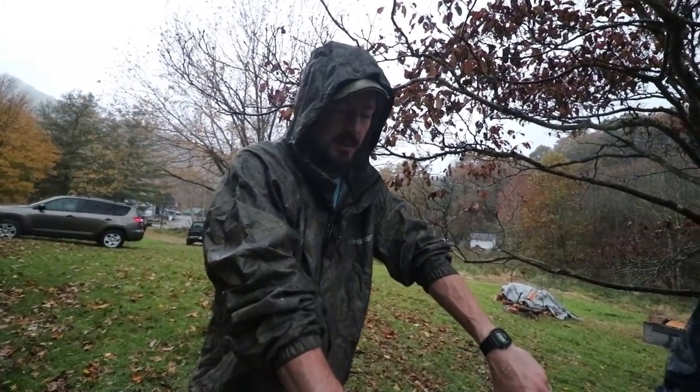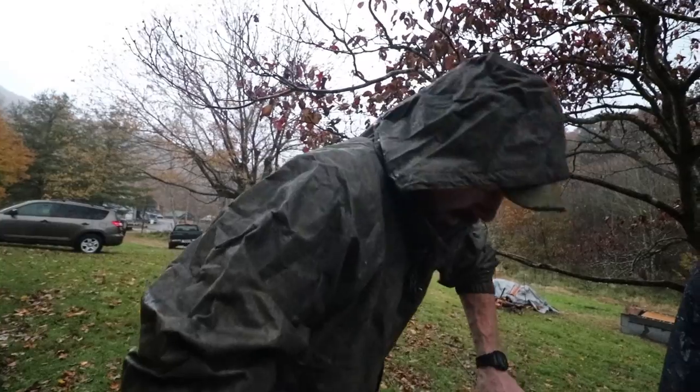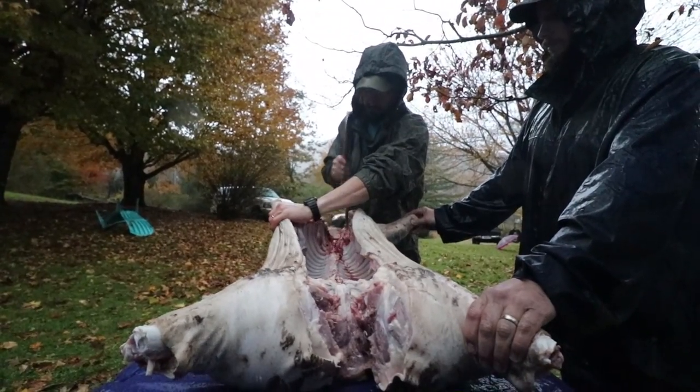The next thing we're going to do is called splaying this hog, which means we just open it wide up so it can cook really nice and evenly. We're going to have to basically split its backbone to do that. We ran out of light for filming. The pig though is beautifully splayed in a giant plastic trash bag, completely buried in ice and underneath our house.